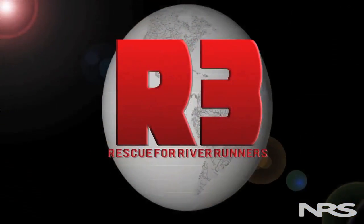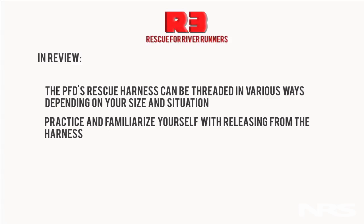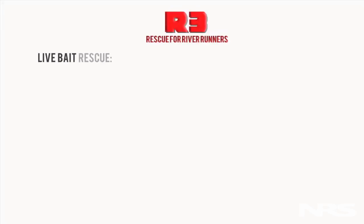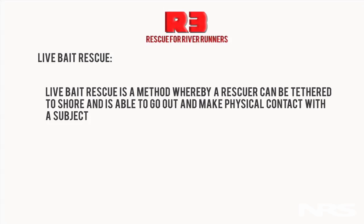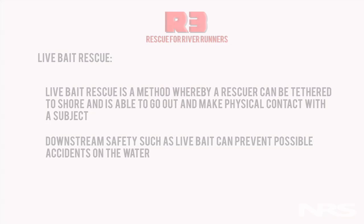In review, the PFD's rescue harness can be threaded in various ways depending on your size and situation. Practice and familiarize yourself with releasing from the harness — this is very important. Pull either the excess strap or toggle to release from the harness. Live bait rescue is a method whereby a rescuer can be tethered to the shore and is able to go out and make physical contact with the subject. Downstream safety such as live bait can prevent possible accidents on the water. There will be more information on live bait rescue techniques in the next episode.